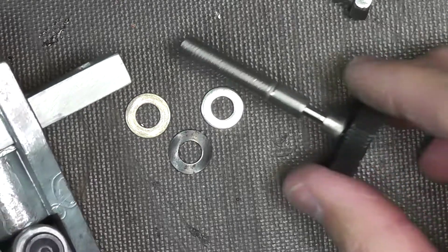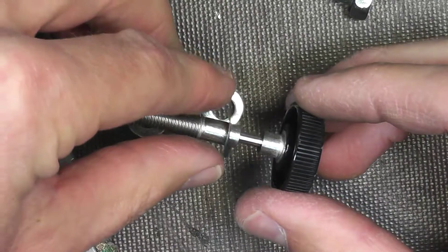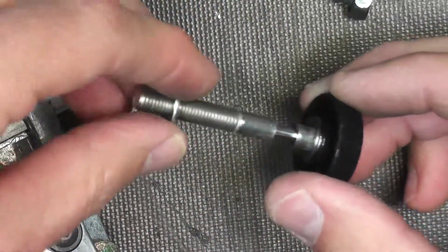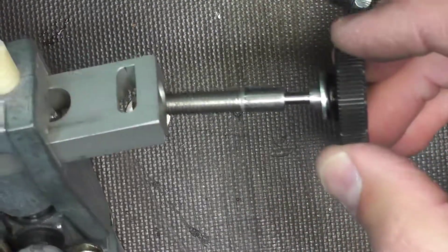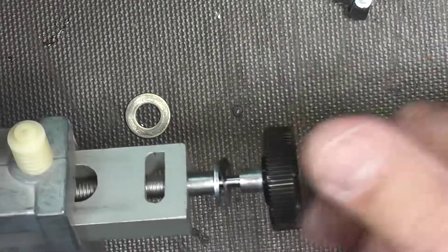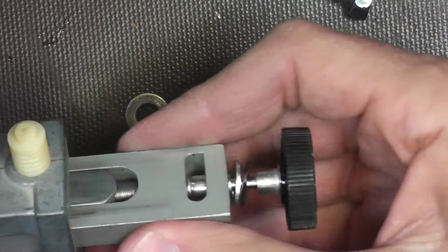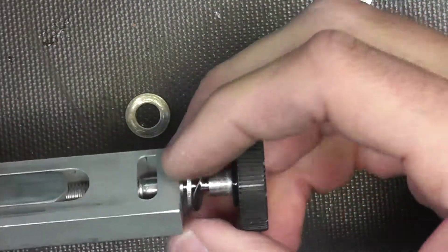So what we're going to do now is take our thumb adjustment. We're going to take our spring washer and put that on first — it's going to slide all the way down like that. Then we're going to take our washer, put it down, and screw that all the way down. Then we're going to take that, stick it inside, and screw it on down. You don't need to screw it all the way in, just pretty far — you're trying to engage the powder bar there.